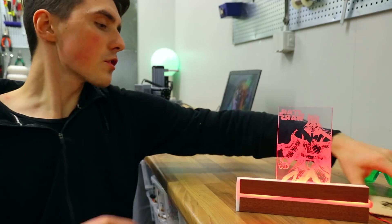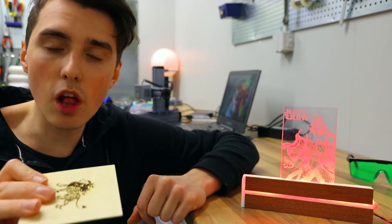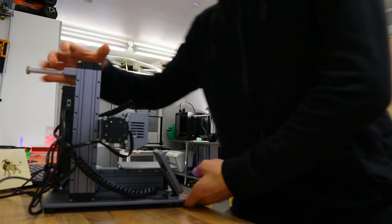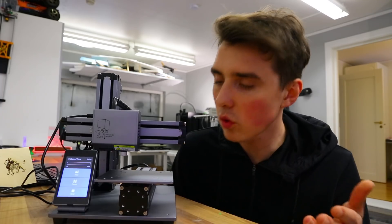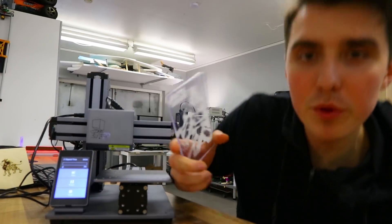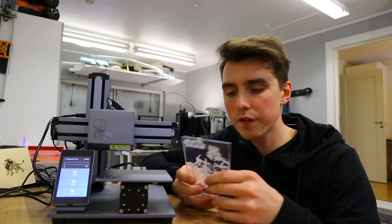For the laser to melt the plastic you need a lot more power than just to burn it, so you have to go really, really slow — but maybe the laser just needs a bit more power. Both results are just straight up awesome. Full disclosure: this is not a paid review for Snapmaker. I think it's a cool machine. I do think it did a good job with the laser engraving, and the 3D printing side is just off the roof.